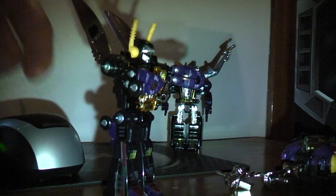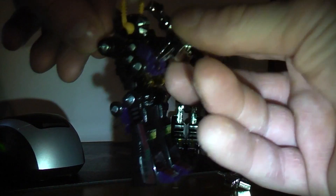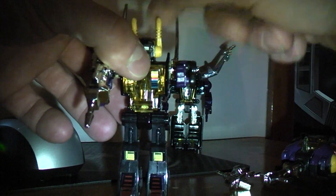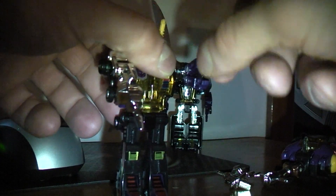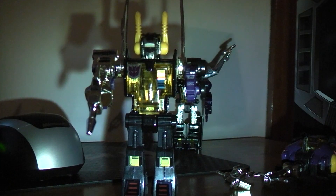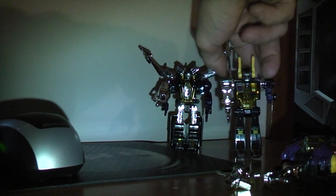They all come with weapons, so just put his gun on like that. Straighten out his antenna here — his hands are like claw-like hands, so you can either have them open like that or whatever you want to do.